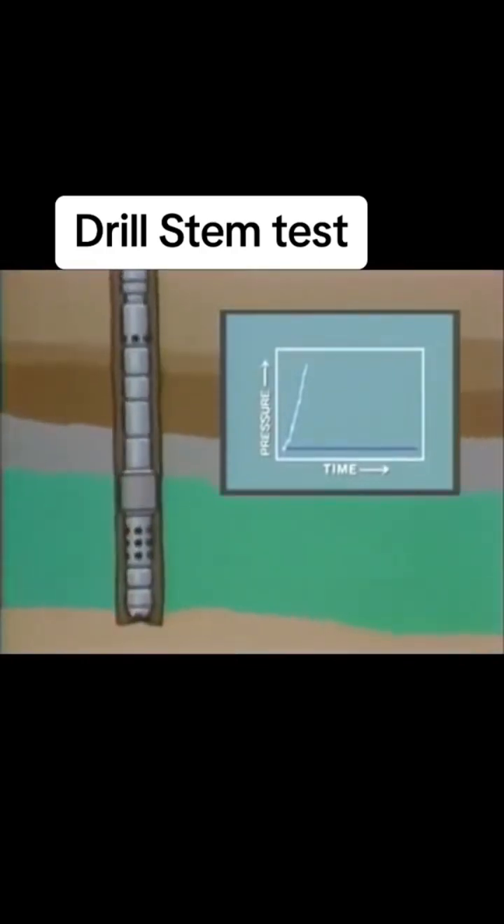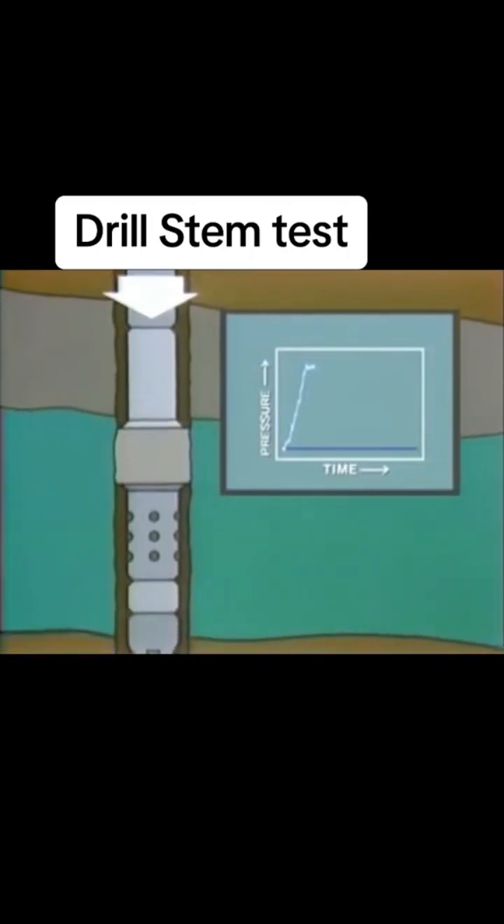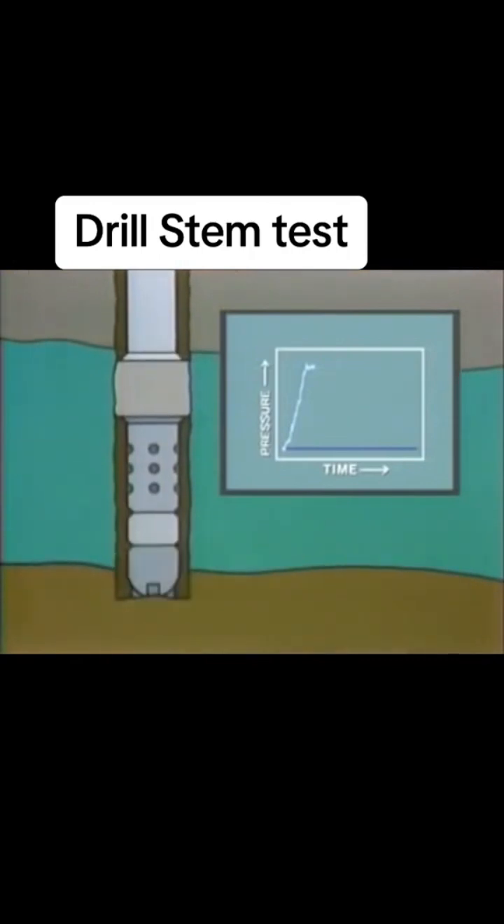When the tools reach the depth of the formation to be tested, the packer is set against the walls of the hole or casing, thereby isolating the pressure of the mud column from the pressure in the test zone. Pressure is measured at the very bottom of the tool string, and also within the tool string itself, so the gauge will record the pressure imposed by the hydrostatic head and any squeeze pressure developed when setting the packer.